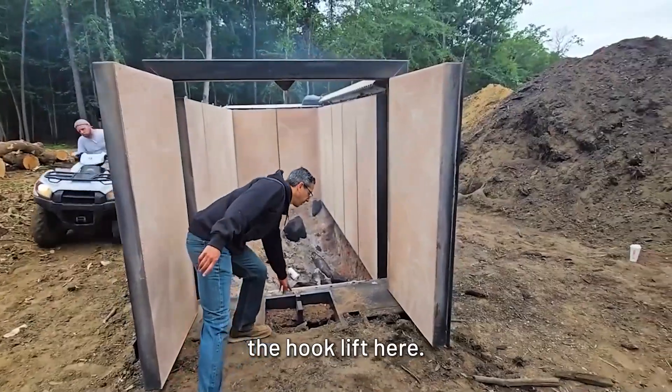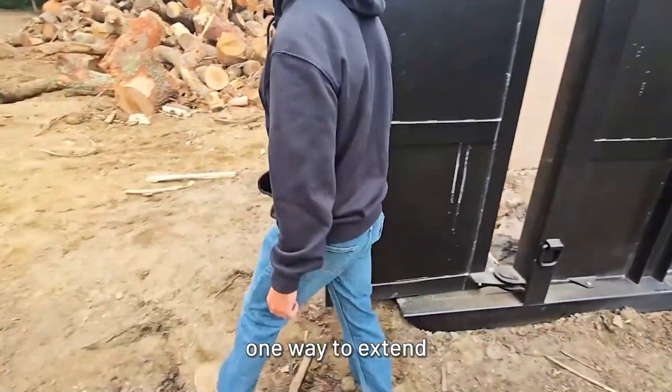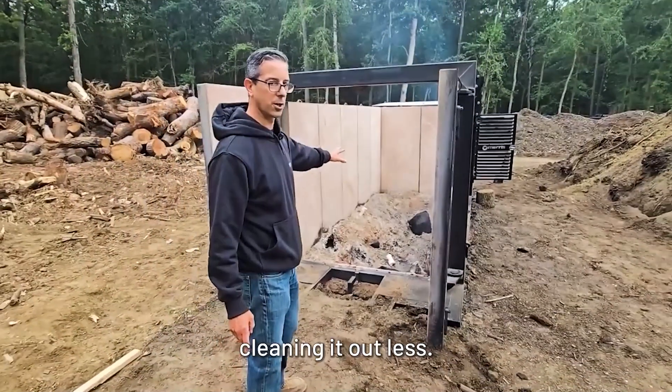You can see the hook lift here — it's got rollers and there's plenty of D-rings for moving it. One of the things I forgot to mention is one way to extend the burn is to dig a trench underneath so that the burn pile can go lower and you're cleaning it out less.